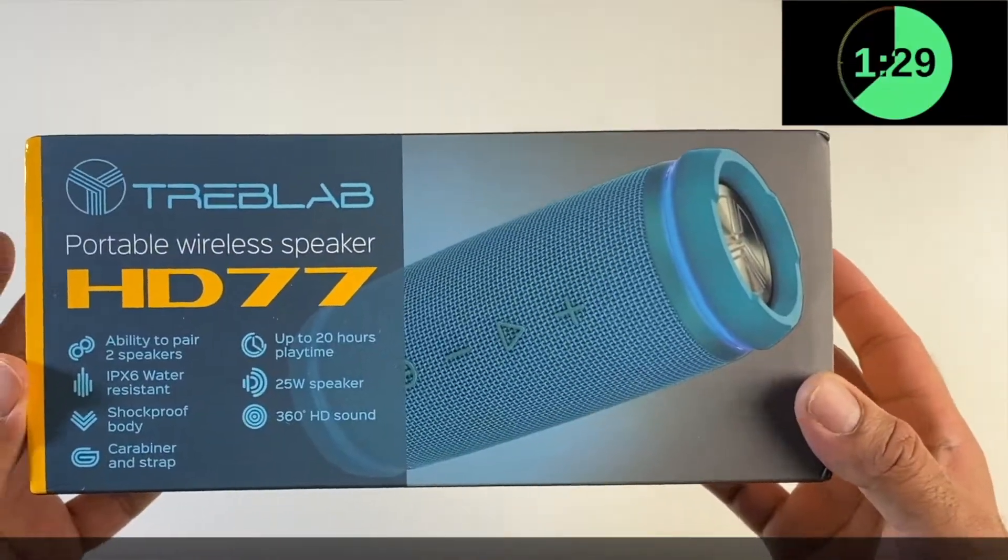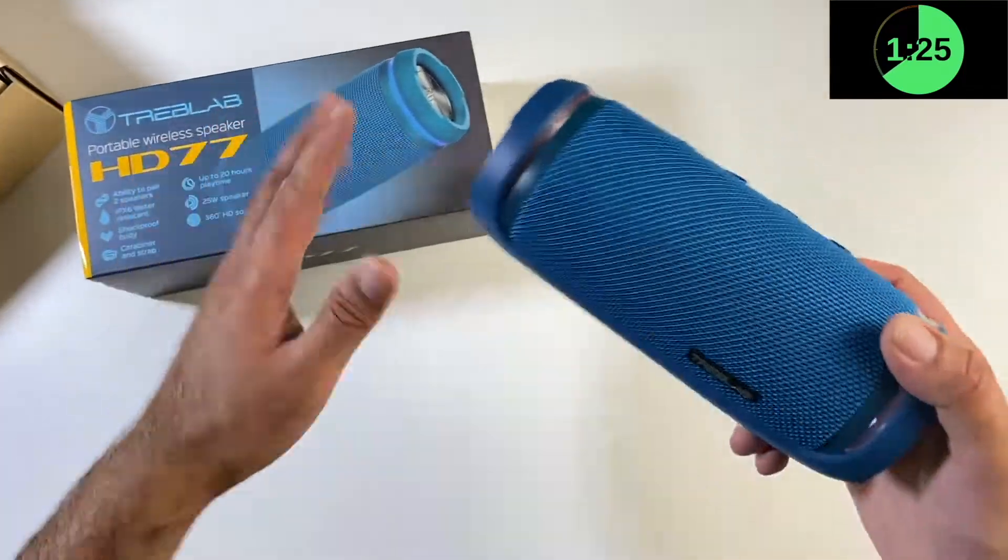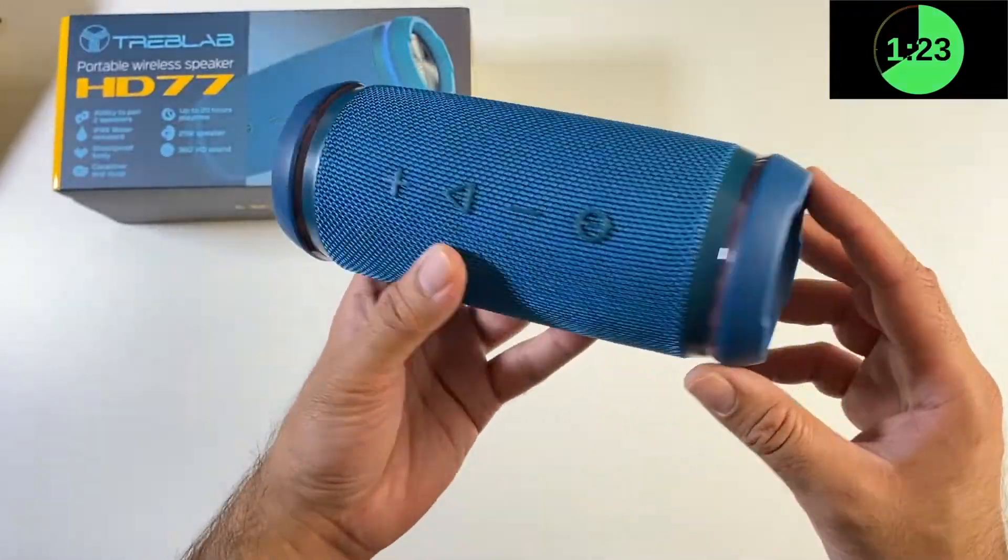First of all let's check out the HD77 speaker. Inside the box you get your usual audio cable and charger. You can see the speaker itself — the design is nice.